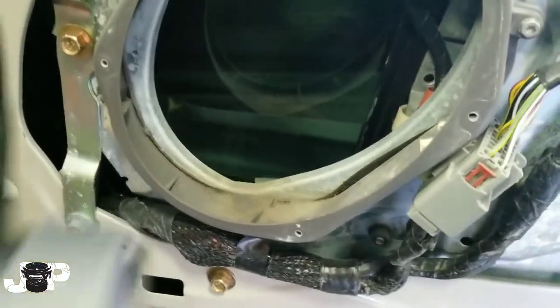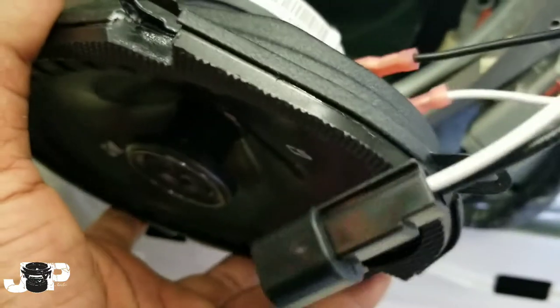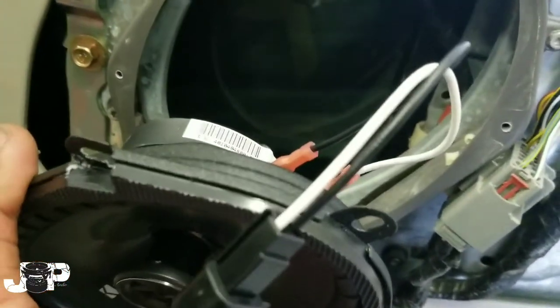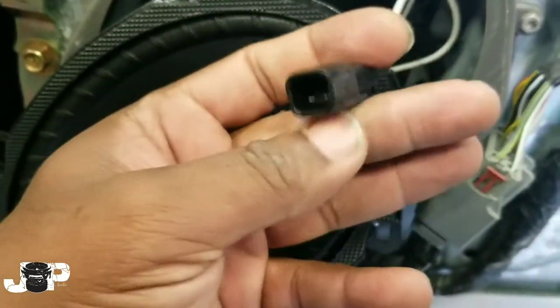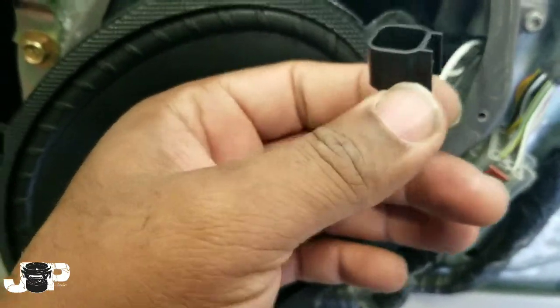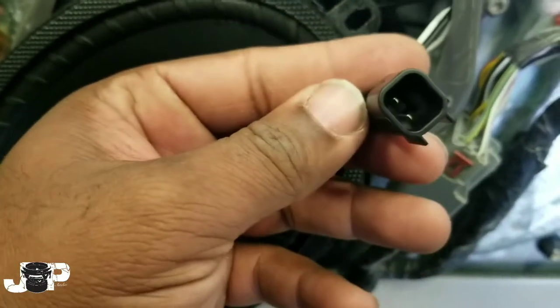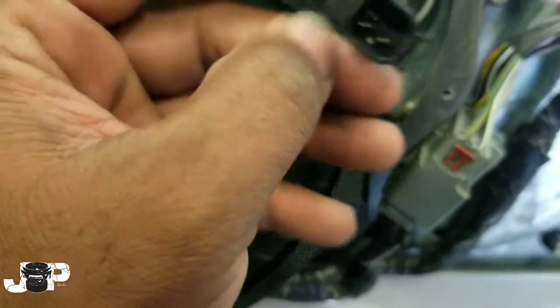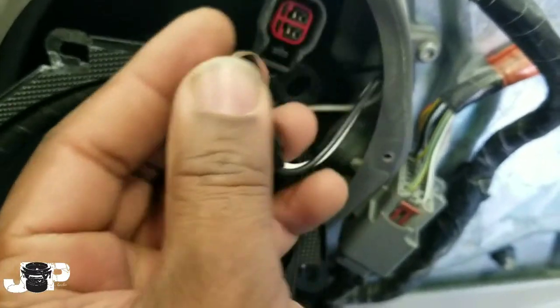Here we have our Kicker six by eights — bought from some store. Either way, this is gonna be the thing that's gonna cut your install time in half. This is called a speaker harness. The speaker harness already gives you your positive and your negative, and guess what — it plugs right into this son of a gun right here. Can I do it with one hand? Boom — that easy.